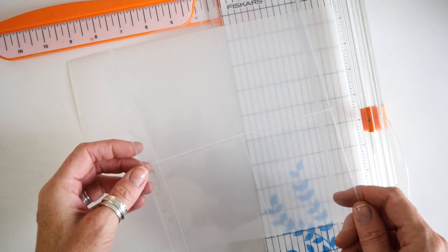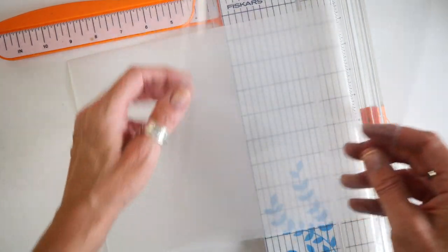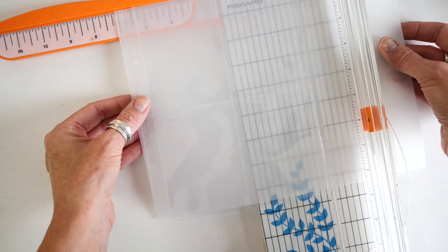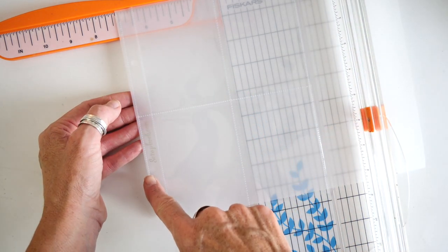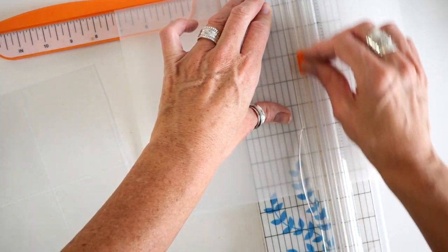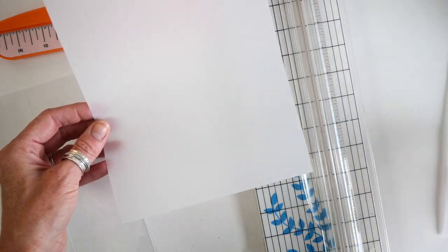When I'm going to create what I call an out-of-the-pocket page protector page, I like to use a pocket page protector to give me guidance for what size paper I'm going to need, because I need to make allowance for the holes to be punched and then added to the binder. I just eyeballed it — I'm going to cut that down. So this is going to be my background paper for my title page.